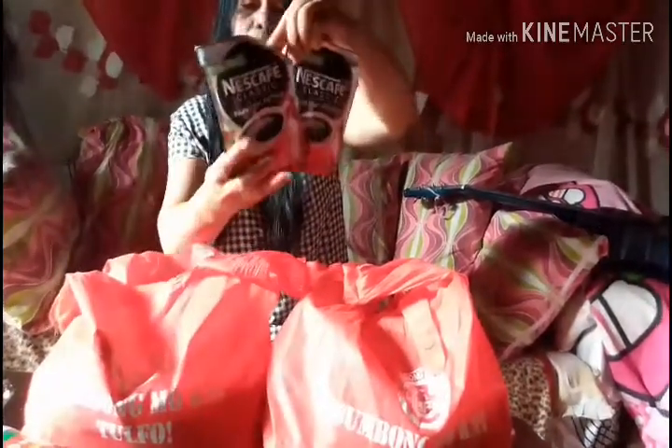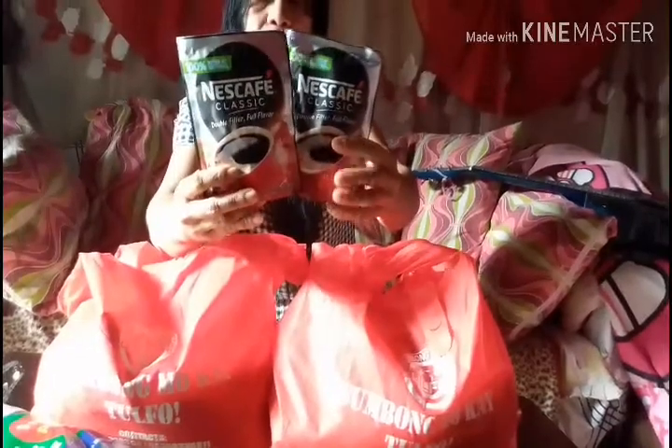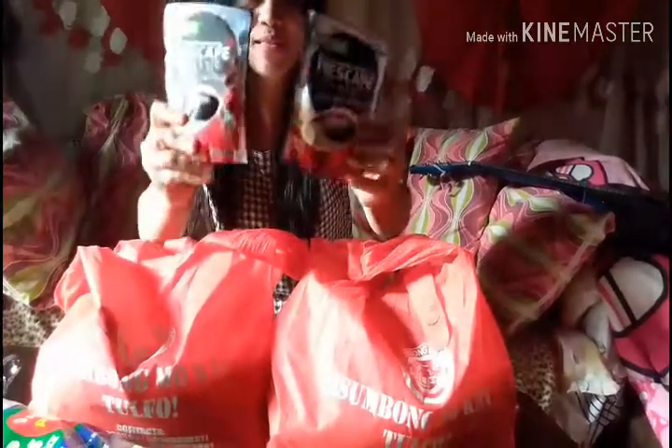Inside this bag we also have two packs of Nescafé Classic coffee — that's my favorite coffee! And another pack of spaghetti with spaghetti sauce. This is already enough for our New Year's and Christmas celebrations. We can look forward to even more gifts arriving soon!